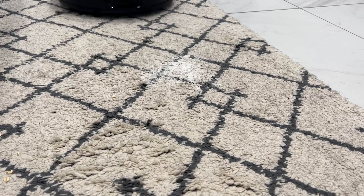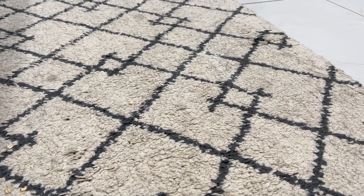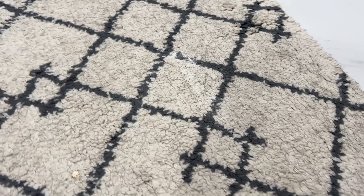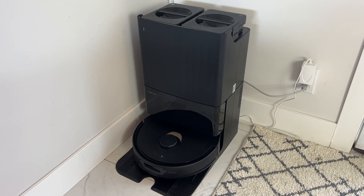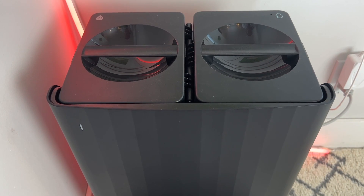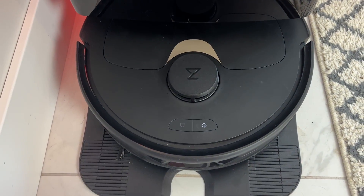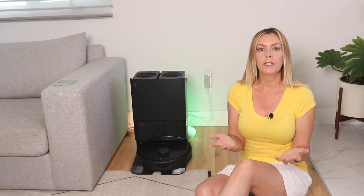Speaking of carpet, this bot has a substantial 5,500 pascals of suction power, which is on the higher end for floor bots and only just a smidge under the Roborock S8's 6,000 pascals. The dock has some design improvements too, making it a little nicer than some other versions — it's taller and more narrow, giving it a more elegant look. This vacuum and mopping duo also has quiet cleaning technology to reduce its overall noise, and I found that this bot operates far more quietly than most. Does that mean it's not picking up as much debris? We'll find out when we get to the cleaning tests.